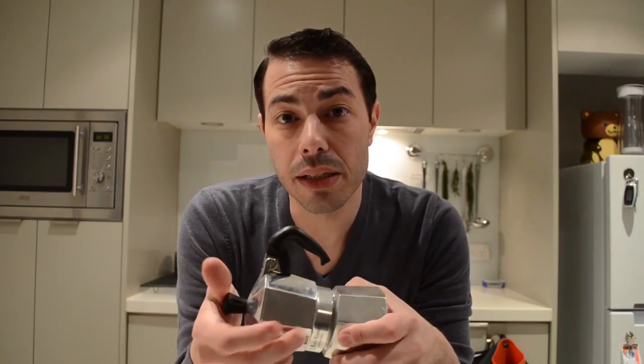This one is the Moka Express by Bialetti. I feel confident telling you the brand because it's probably one of the best worldwide brands for this kind of machine. This is the two-serving size, so it's a small one. It exists in one-serving size, which is even tinier, and it goes up to 10, 12 — I've even seen a Guinness World Record machine that was huge. For domestic use, the biggest I've found around here is a six-serving size.